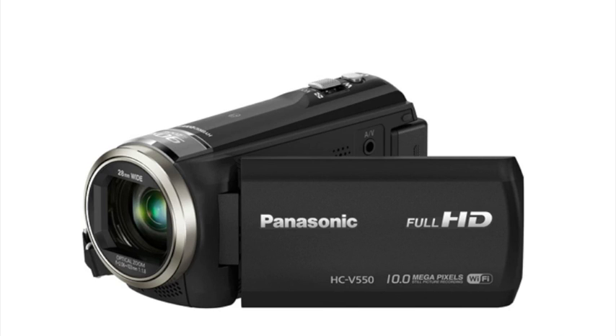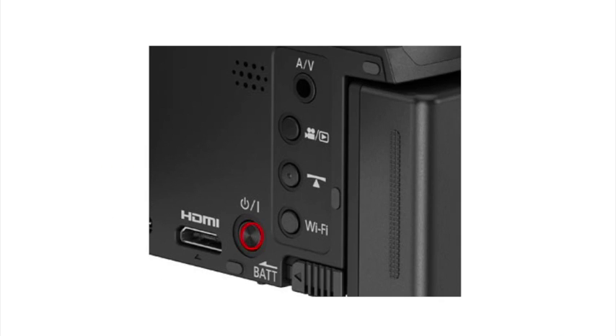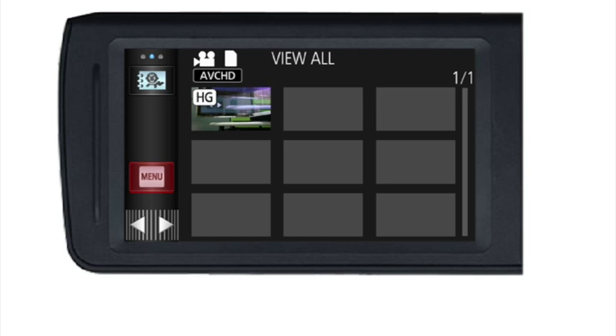The first thing you do is open the camera and turn it on. Then go into the recording and playback button and put yourself in playback mode. At that point the menu screen will come up and you should be able to see all of the videos there.